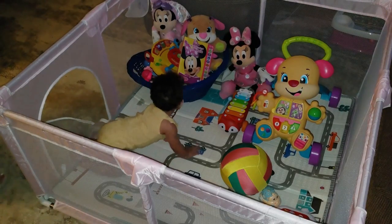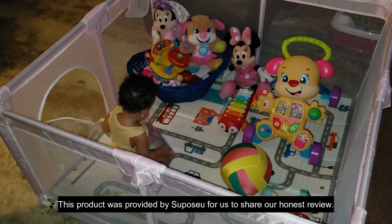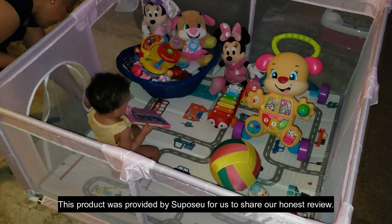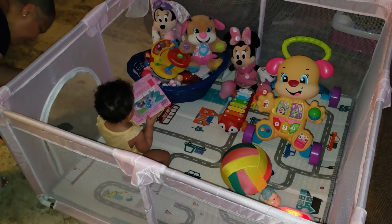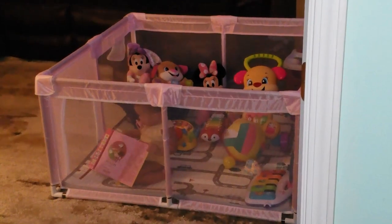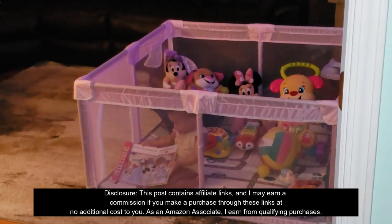I am so happy to show you something that's been an absolute game changer for keeping my little one happy and safe: the Supposu Baby Playpen with Mat. Whether you're indoors or outdoors, this sturdy and safe baby activity center is perfect for letting your little explorer roam freely without worrying about bumps or tumbles. Let me give you the scoop.